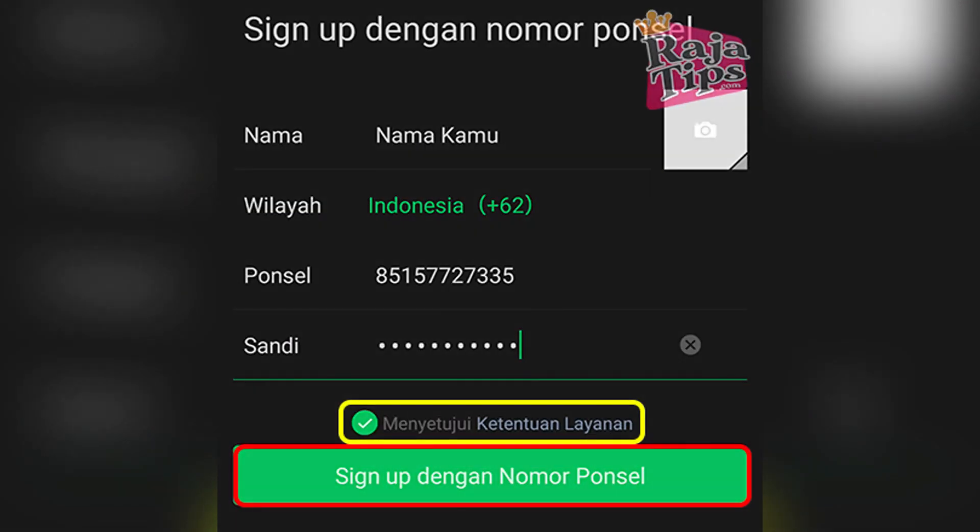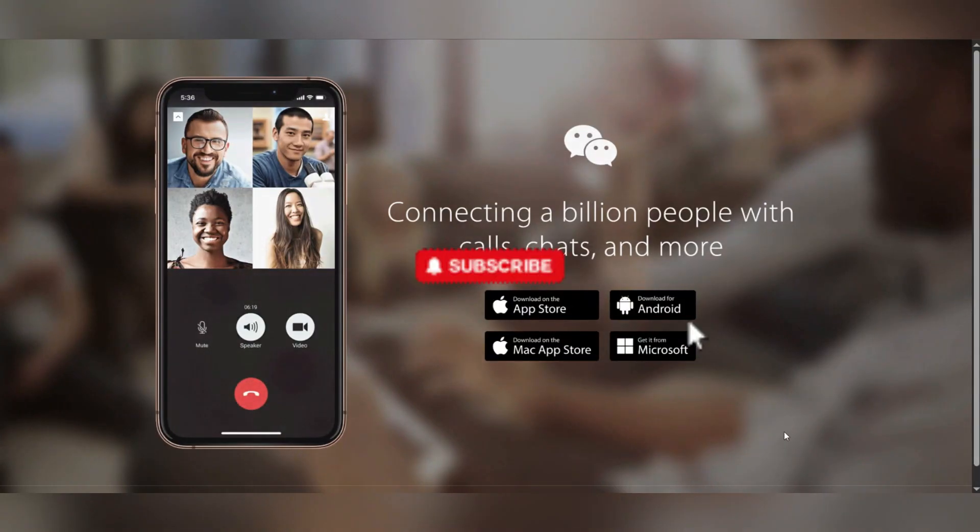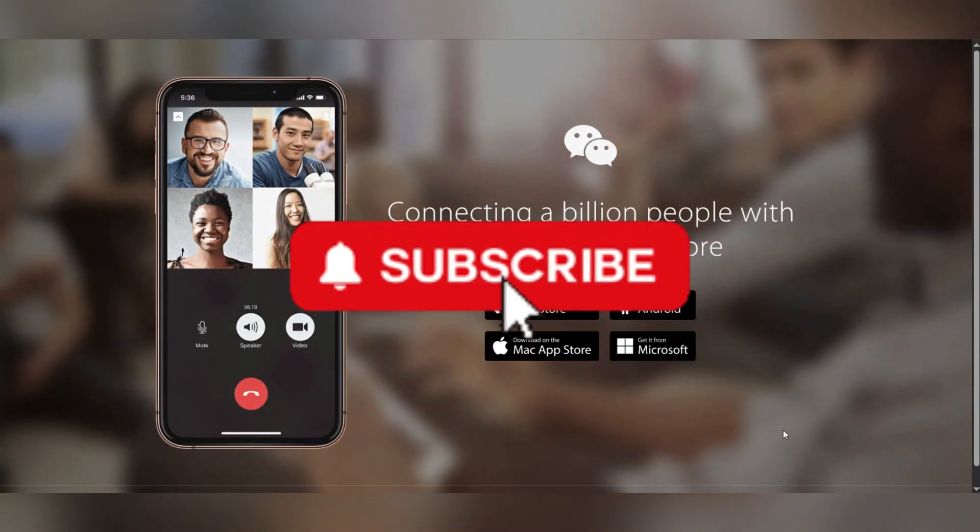And that's it, guys, as simple as that. Thank you for watching, and please don't forget to like and subscribe for more.